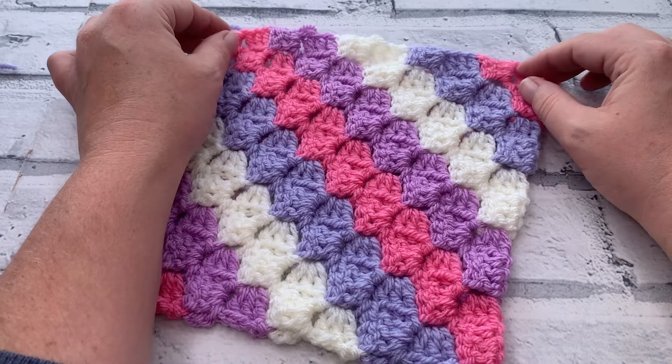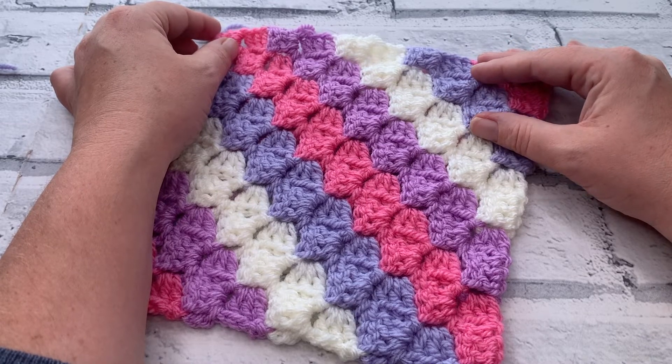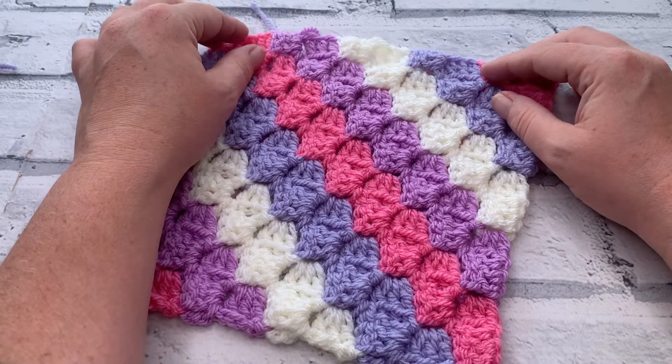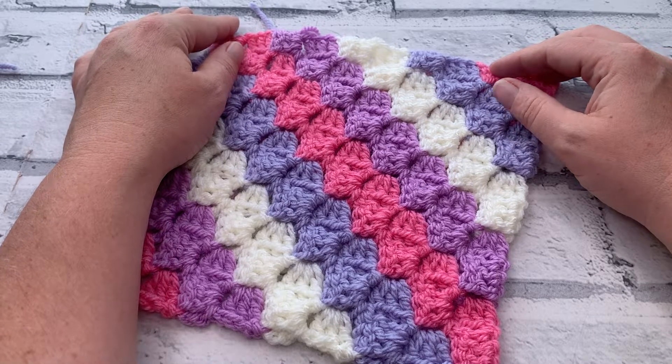Before we get started, don't forget to hit that subscribe button and the notification bell so you never miss out on another one of my crochet tutorials. If you need the written pattern for this one or want to catch up on any of the other squares in the hodgepodge blanket crochet along, you can find all the details in the description box below.